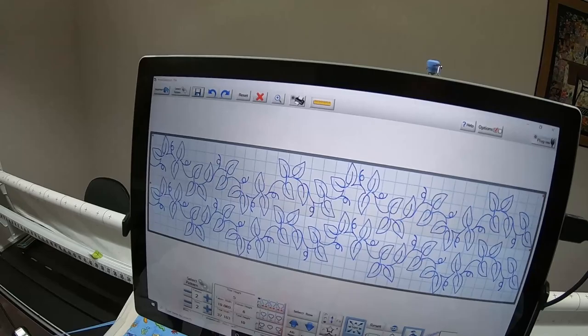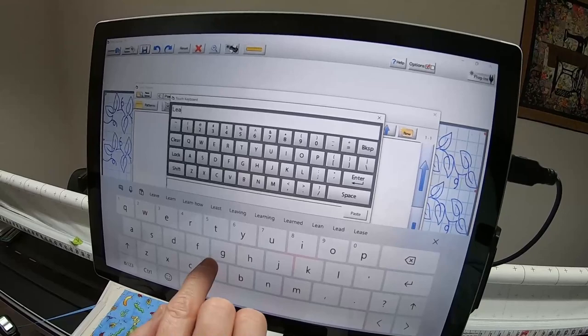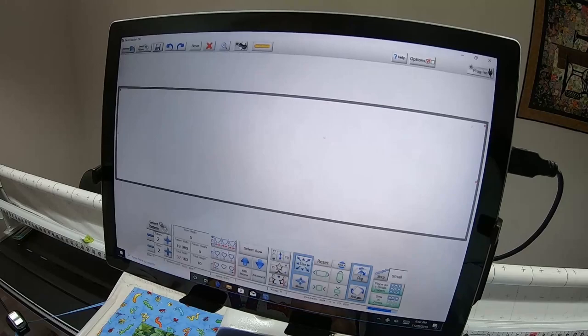Now touch X and go back out — we're ready to sew in zones. But wait, we need to save it first. Touch the save option, and I have a working pantos folder — I'm going to call this 'leaves'. Say Enter and Save. Now we're ready to sew in zones.